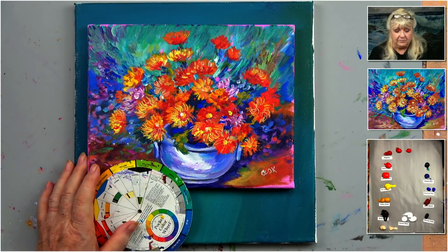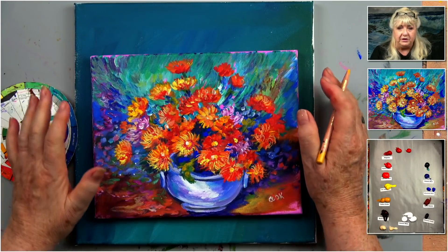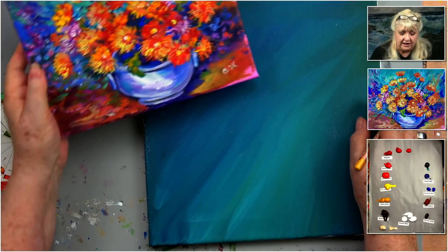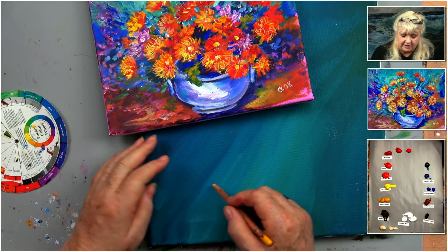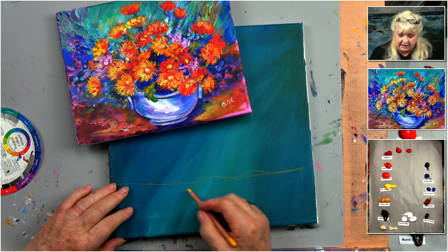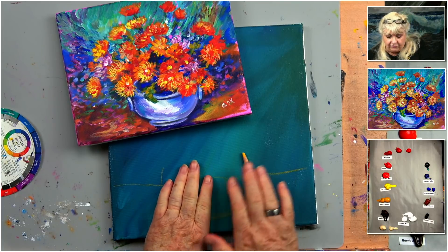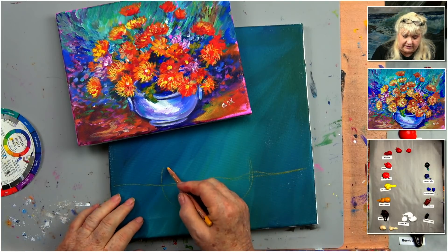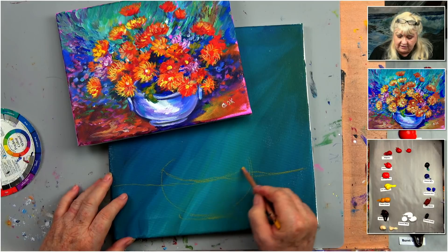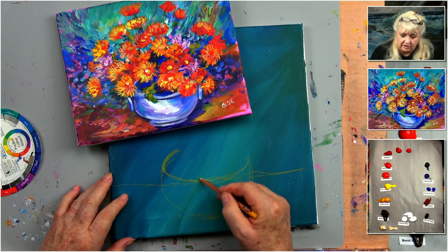I have an 8 by 10 of this, but I felt these flowers needed more breathing room, so now I have a 12 by 12 canvas. I went four fingers up, and my vase is going to be about four fingers wide and three fingers tall. Now what's interesting is you're looking down on the vase, so this edge drops way down and goes back up a little wider because we're looking down on these flowers.